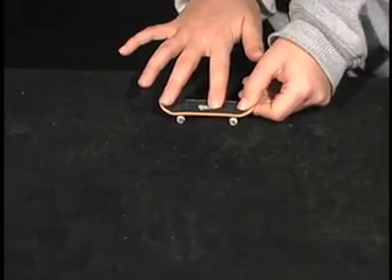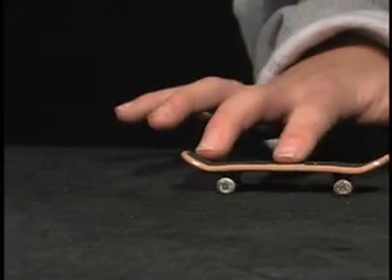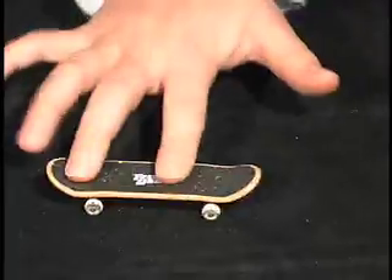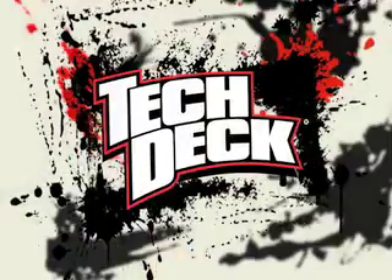With your middle finger, push the tail down and towards you to spin the board around. Remember, this trick requires a light touch — jam your finger down too hard and you'll wipe out. Once you become a shove it master, move on to the ollie and you'll be landing killer tricks in no time.